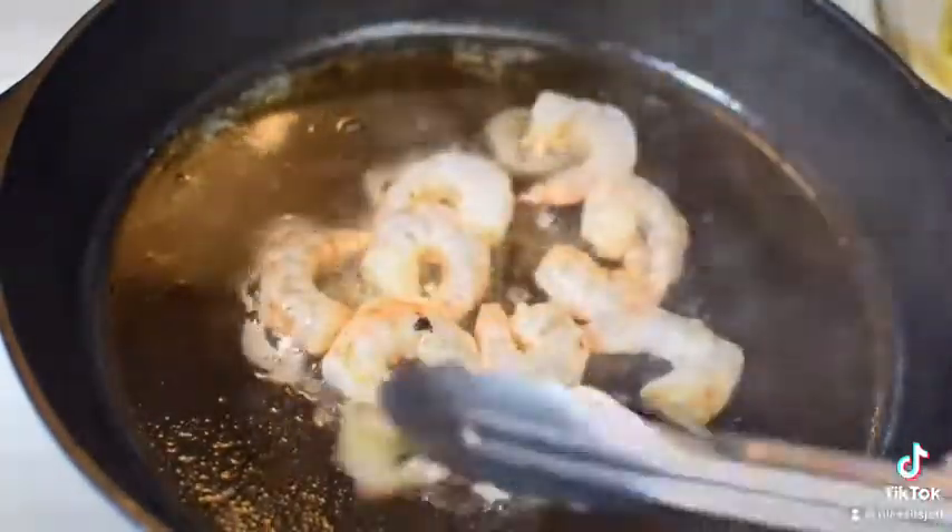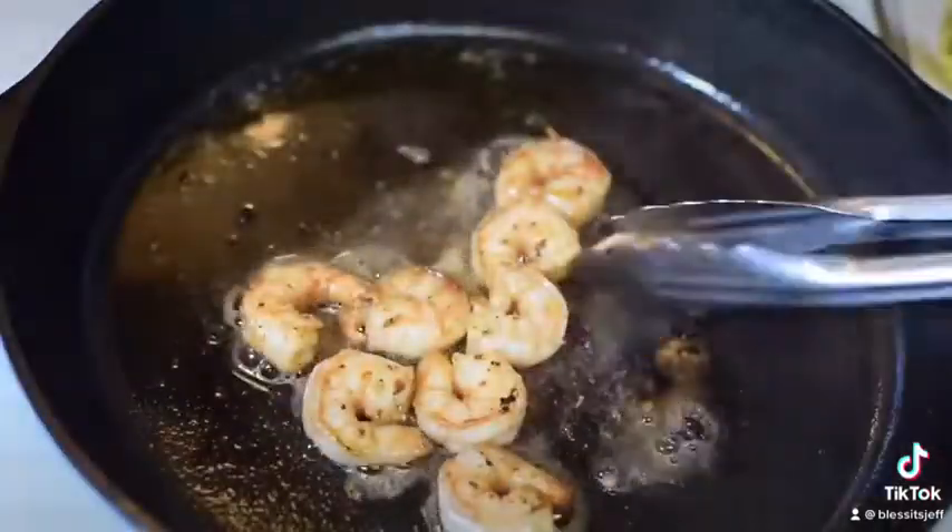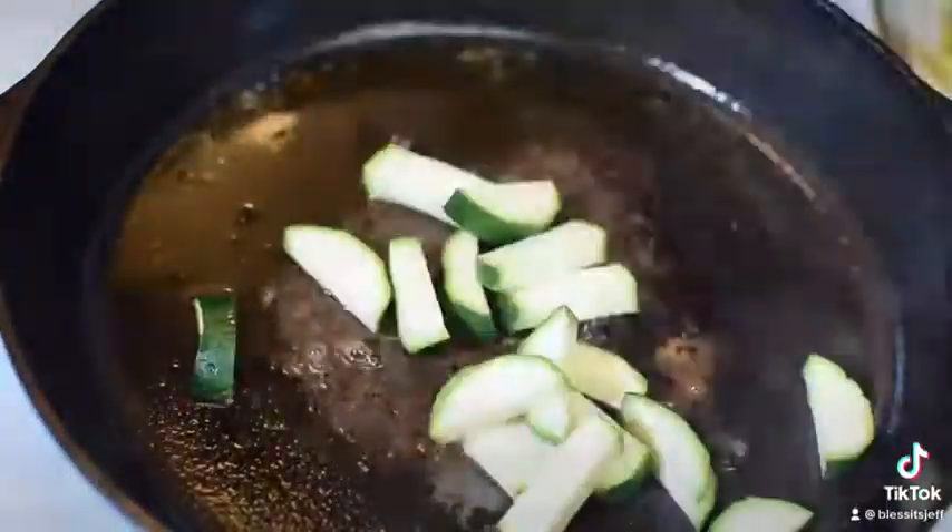Let's come in with our shrimp. And of course, everything is properly seasoned — Cajun style. Cook until we have some nice color, then take it off.